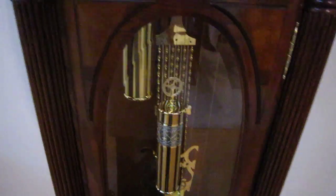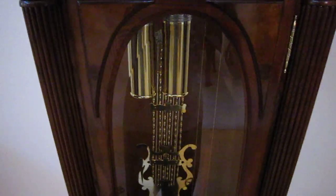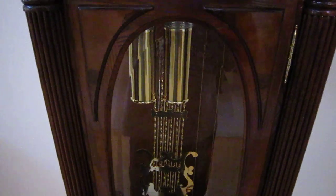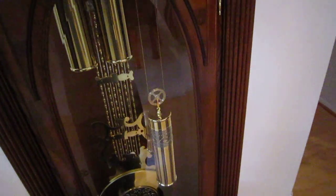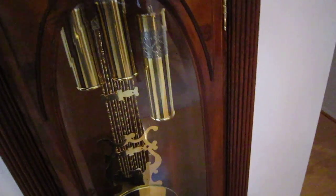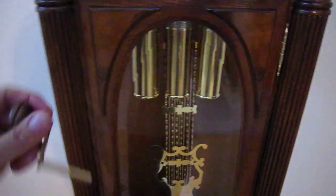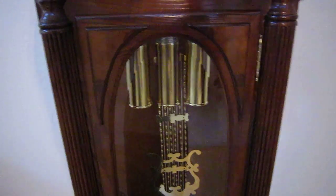Now if this clock had been on nighttime auto chime shutoff mode — where the clock doesn't chime or strike from 10 o'clock to 7 o'clock — then the center time weight would be at the lowest point, since the others wouldn't be dropping during those nine hours of the night. But I haven't kept it on that mode much.